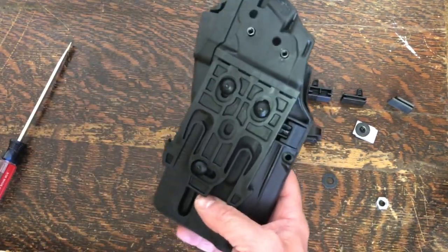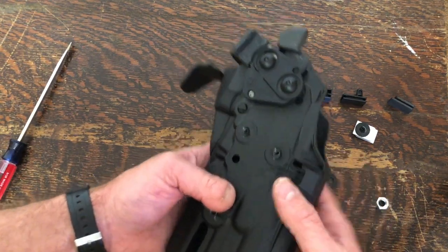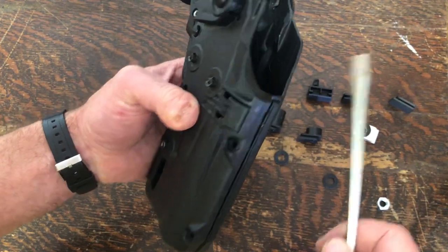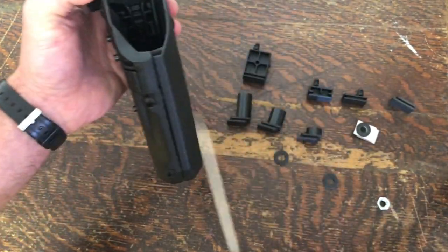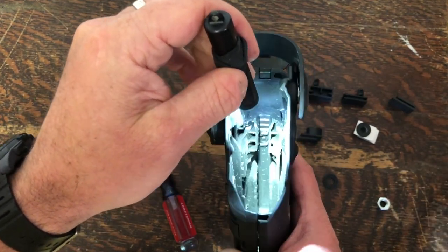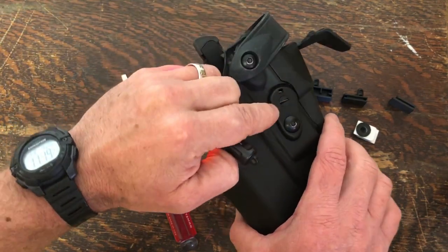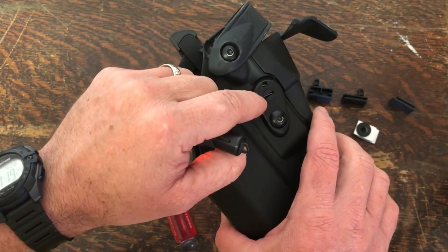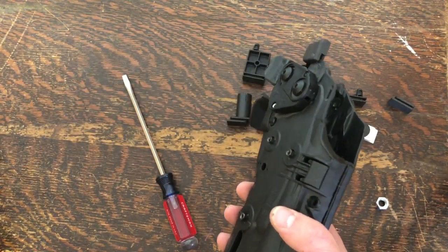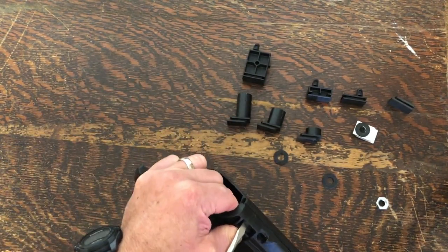For the RDS holsters, it's easiest to remove the mounting system to clear up some workspace and remove the screws. The process is essentially the same as far as getting a screwdriver underneath. The caveat is you have the internal mechanism where, if you pop it off or open too much, you'll actually separate the lever from its little spring portion. Keep in mind there are multiple ways to do most things.